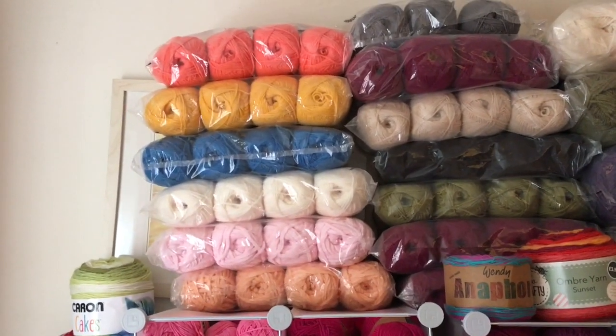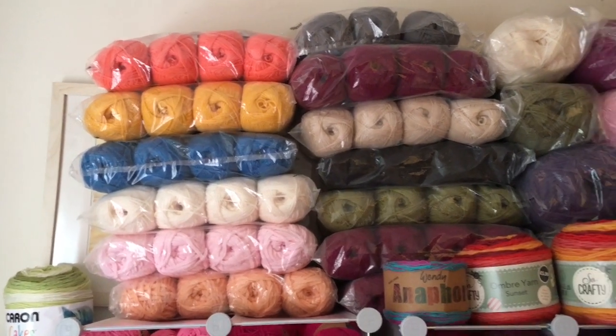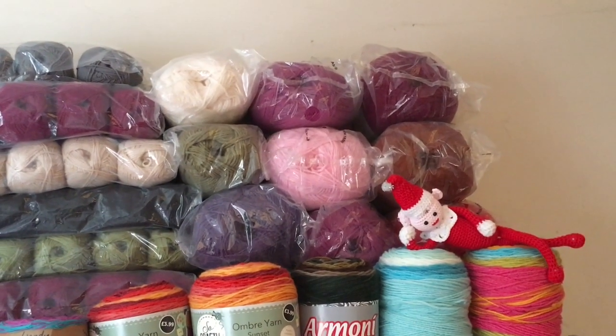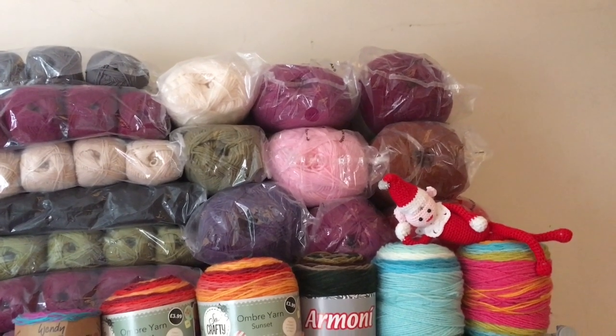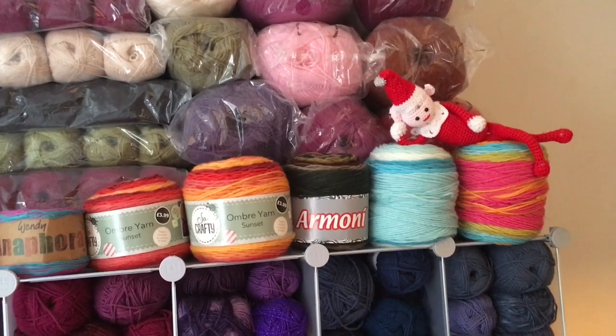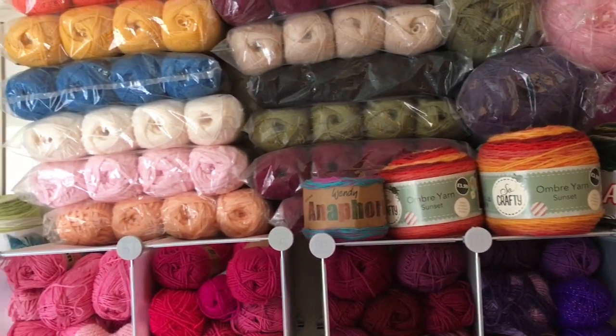I've got my packs of yarn at the top there — I think these are the Aldi yarns — and then moving along further I have my Aran balls. These are 400 gram balls, again I think they're Aldi ones. Then I keep some of my cakes, and I stress this strongly — this is just some of my yarn along the top here.